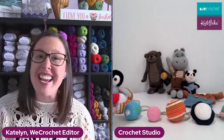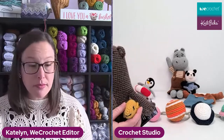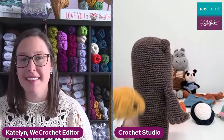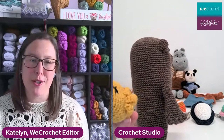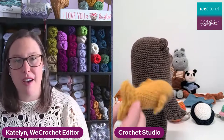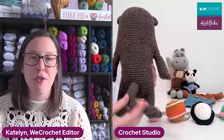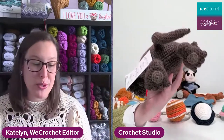Pebbles is made in Gravel Worsted. Along that water theme, we also have Otto the Otter. Otto is made in our Wool of the Andes Superwash, and he comes with a little fish friend that he eats — he is so cute. You can use up your scraps to make the fish; you don't have to go get a whole ball of yarn. He's got even little paw prints on the bottom of his feet, which are super cute.